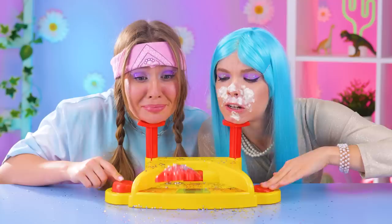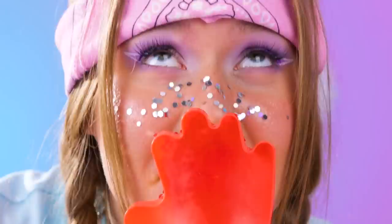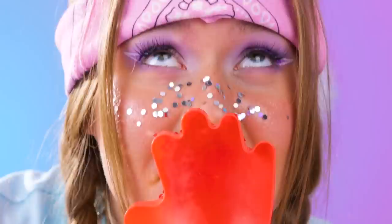Now we're going to try it with a face full of glitter. You know, there's a lot of girls who already do that for their morning routine. She seems to be enjoying herself. Let's hope she's this happy cleaning this all up.